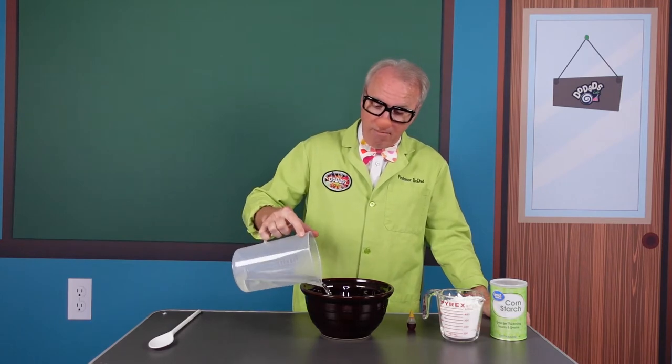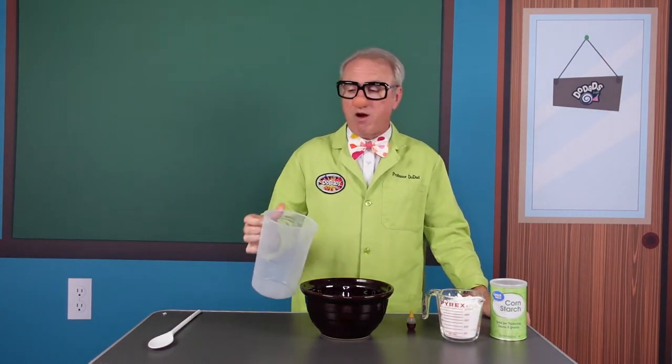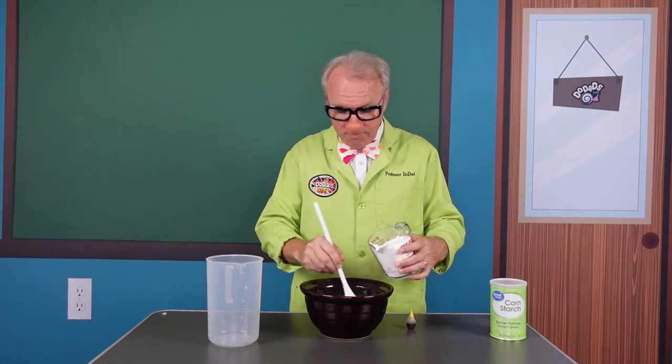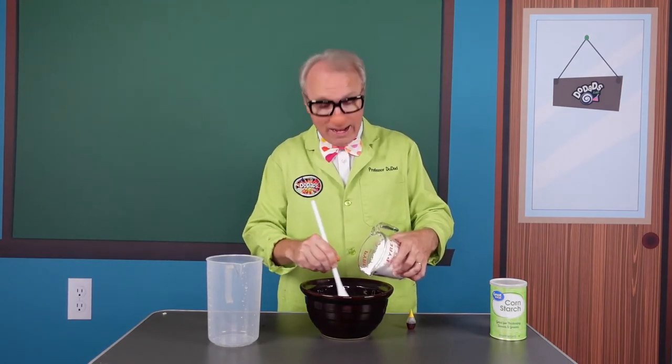So here we go. Let me just pour the cup of water in first. You can do warm water — that does help mix with the cornstarch. Then we're going to take our spoon and our cornstarch and just do a little bit at a time, mixing it together and pouring in a little bit more as we go.